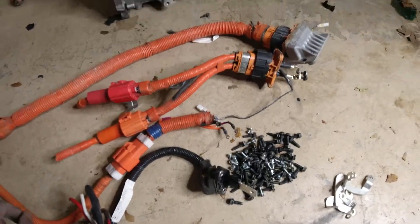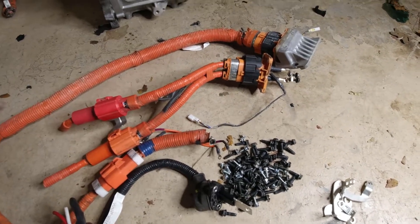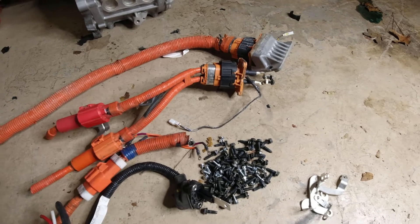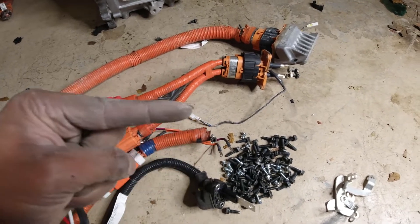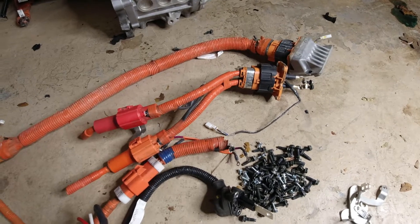If you love this kind of content and want to keep up with the electric buggy build, things are going to be heating up very soon, so you do not want to miss that. Here's the link so you can check out that build — I'll see you guys in the next video.